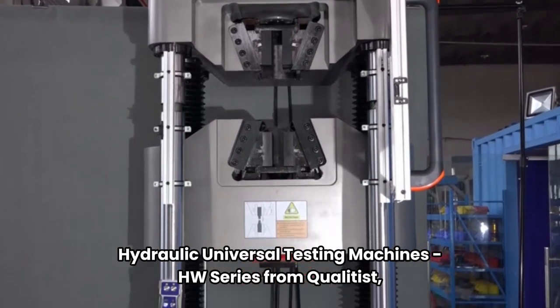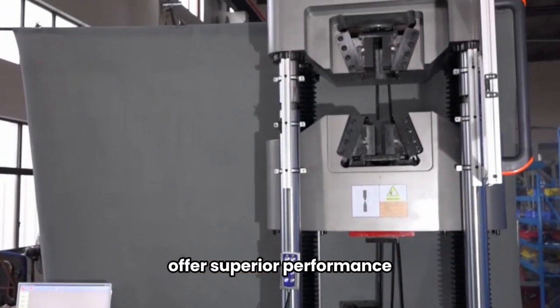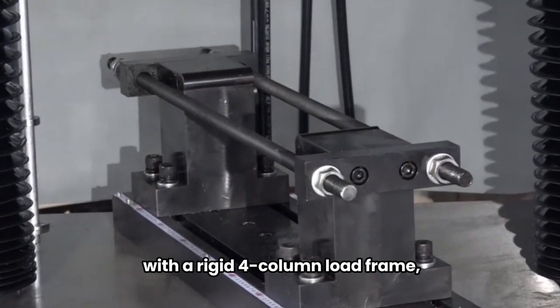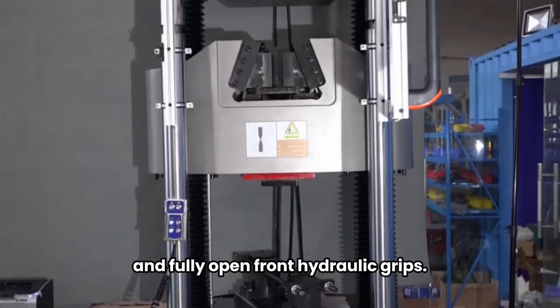Hydraulic Universal Testing Machines, HW Series from QualiTest, offer superior performance and precision in material testing, with a rigid four-column load frame, extra-length design, and fully-open front hydraulic grips.